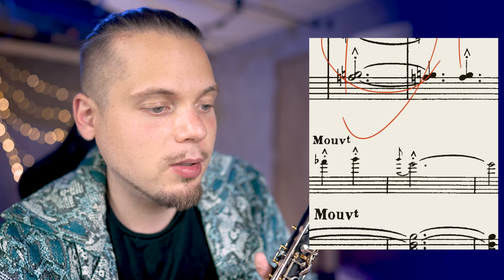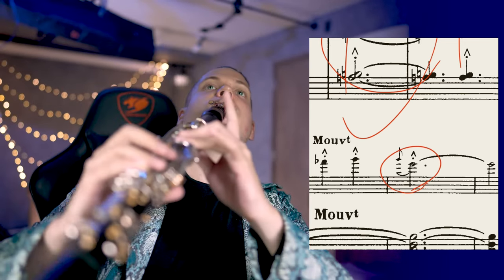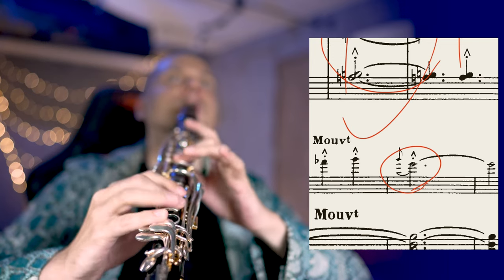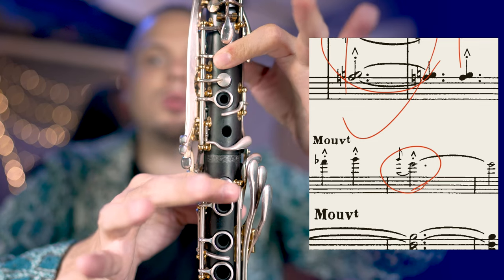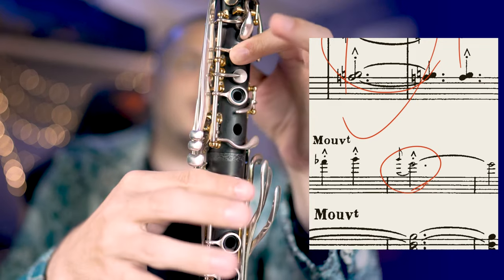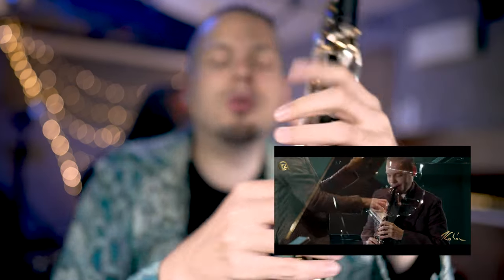Another very useful fingering: E flat, E natural, G. For the grace note, switch to this G. It's easier to switch to E flat. The BC was something like that.